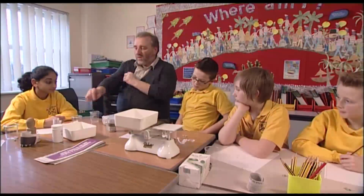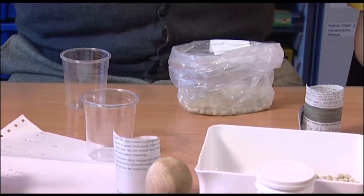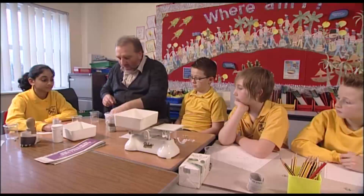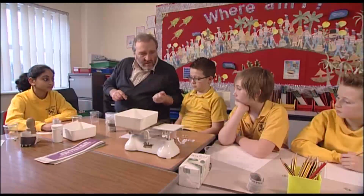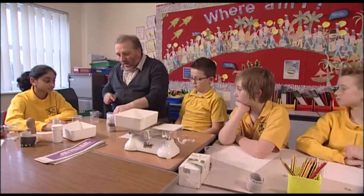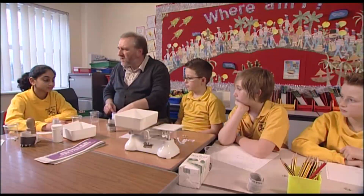So what we're going to do is set up an experiment, and next time we come we'll look at the results. We want to find out how much water we can get into one of these. We already know that one seed weighs — how many grams was it?